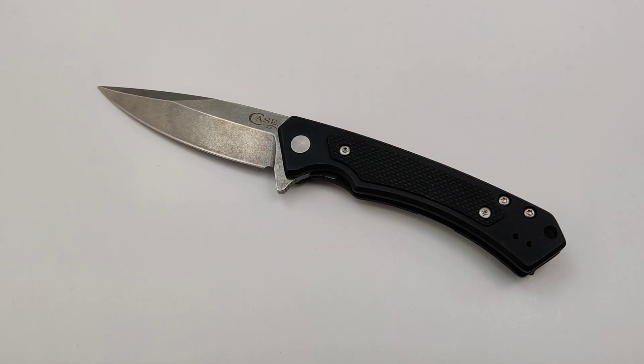Today at Blade Ops we are checking out the Case Marilla in Black. These models are amazing.